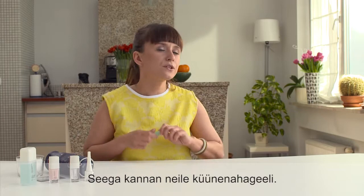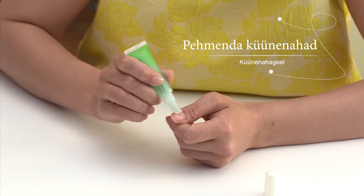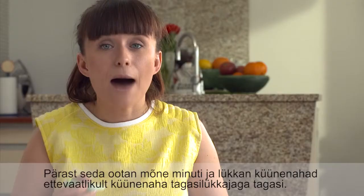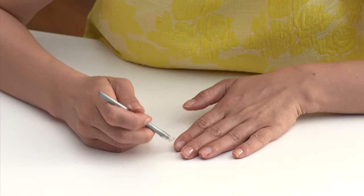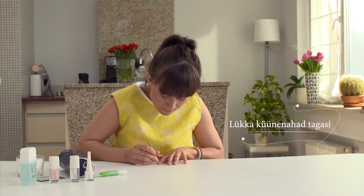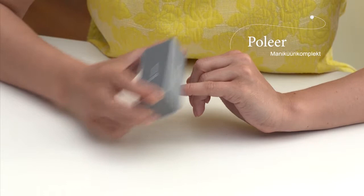The next step is to soften and moisturize the cuticles, so I cover them with cuticle remover gel. After applying it, I wait for several minutes and then gently push back the cuticles using a cuticle pusher.